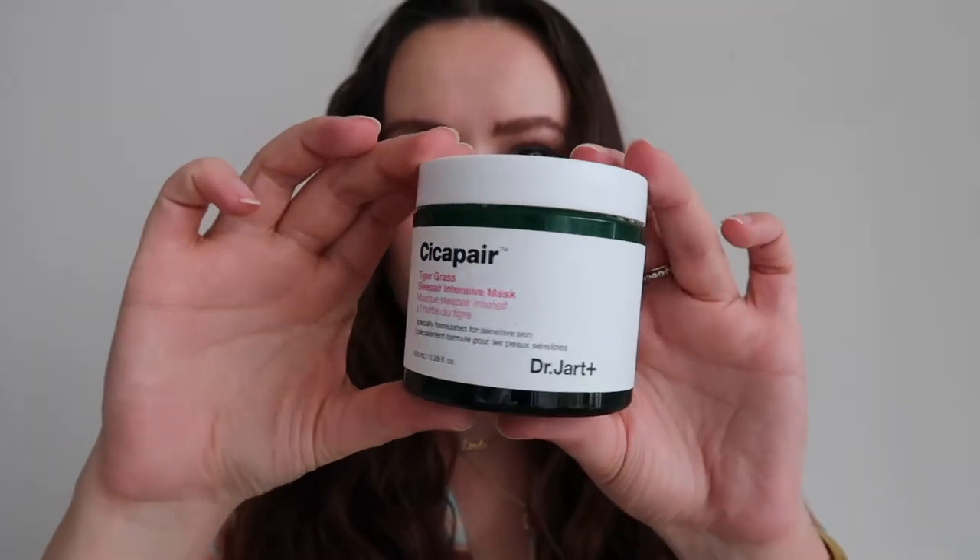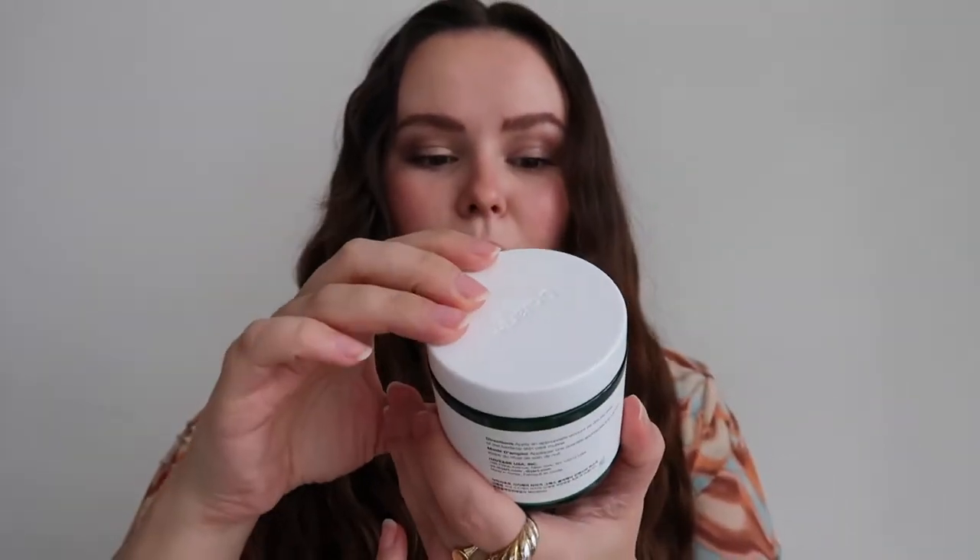First things first, this is the bottle. It is a good amount of product — it's 100 milliliters and it's a gel-like consistency, as you can see. It's meant for use as your last step of your skincare routine in the evening. It's got a really jelly-like consistency, and if you guys are on the internet I'm sure you've seen that in the skincare world a huge trend right now is slugging, which is basically Vaseline as your last step of your skincare routine, which really locks in moisture. This is almost similar but it has so many more benefits and key ingredients in it versus just Vaseline.